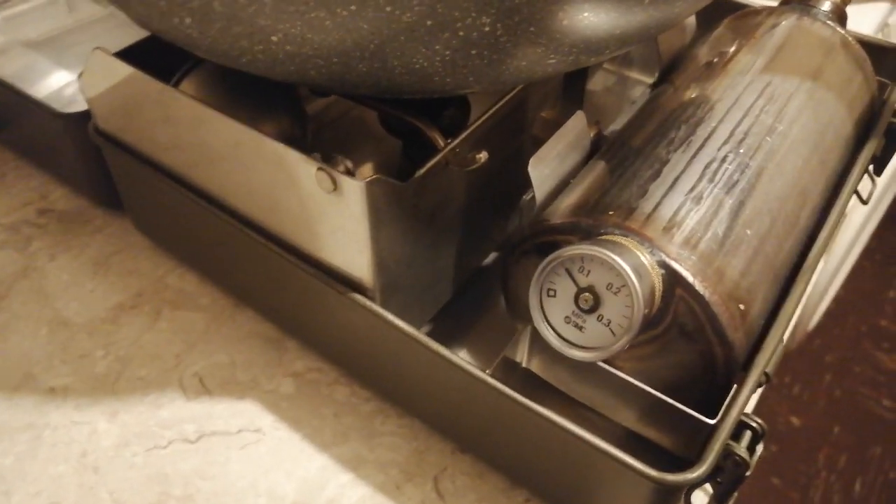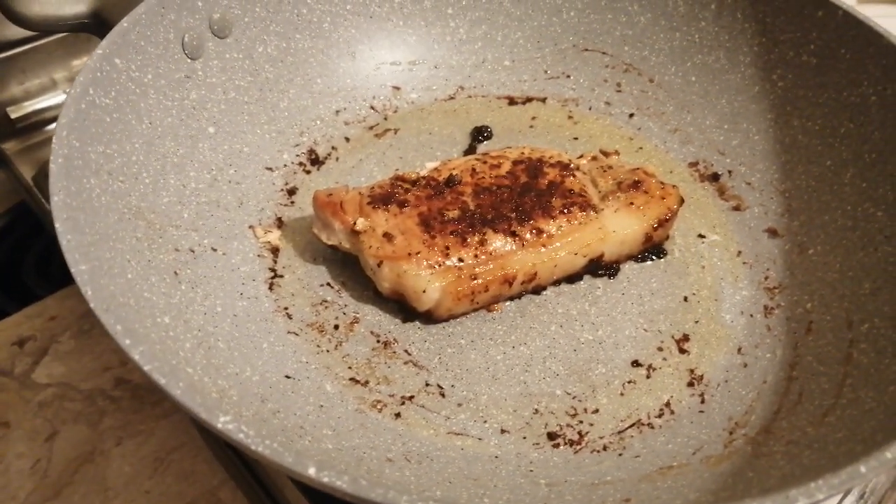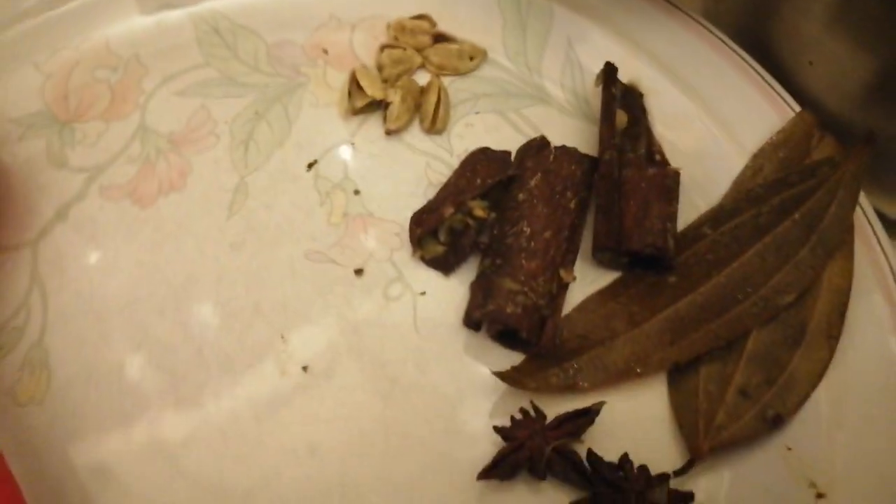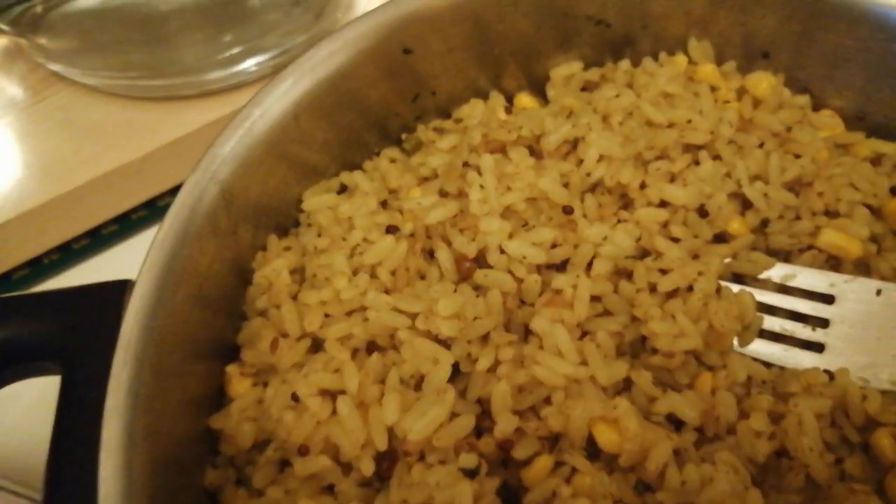I've just done the cooking using only one bar. I did my rice — brought it to boil then simmered it for 25 minutes, then took it off. I put the kettle on and that boiled in 15 minutes, and then I cooked my pork chop. There's my rice, and that's part of the stuff I put inside my rice.